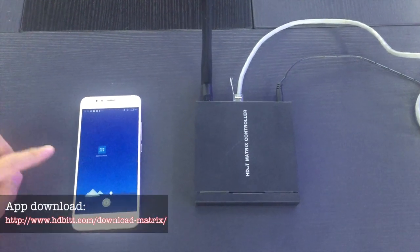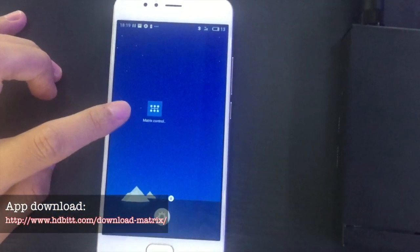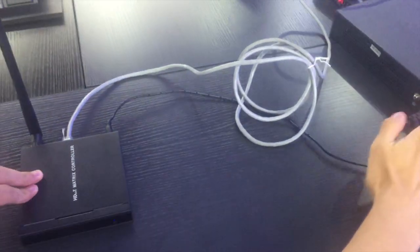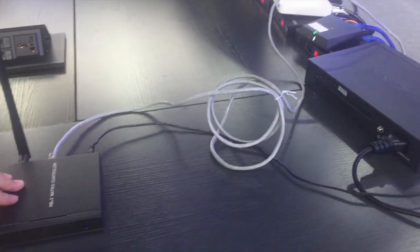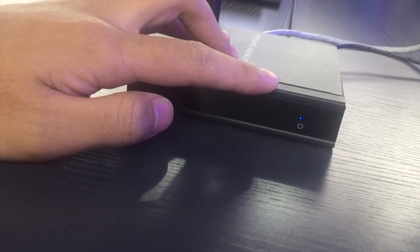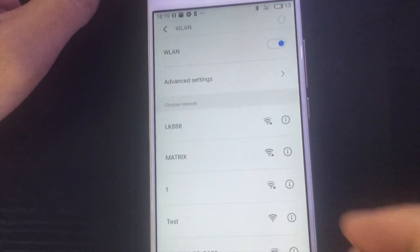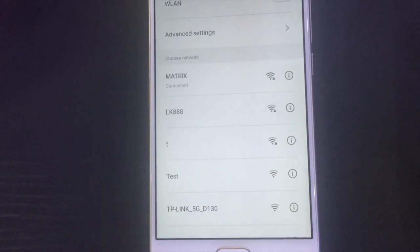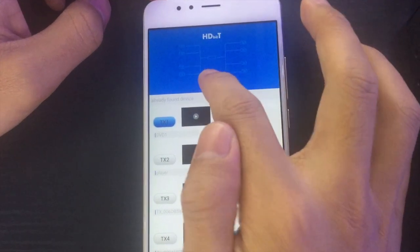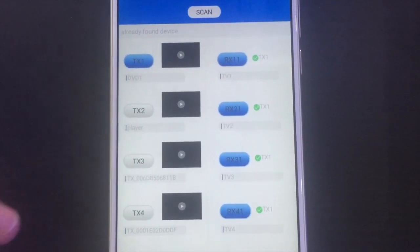The third way to change the channel is by the application. Firstly, we need a matrix controller and download the matrix controller application. First, connect the controller with the IGMP switch by Cat cable. When the LED flashes, that means the controller and the switch are connected successfully. Then open Wi-Fi and connect with the matrix hotspot. Then open the application and scan the whole matrix system. When the scan is finished, you can see both transmitters and receivers listed in the interface.